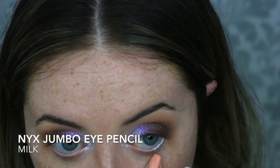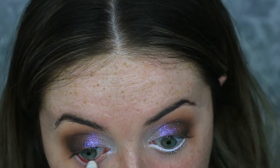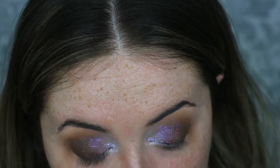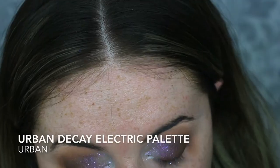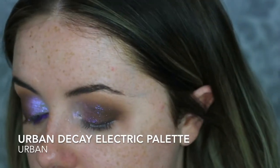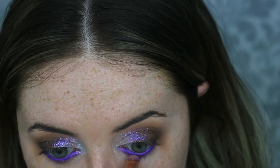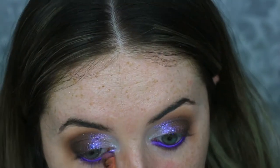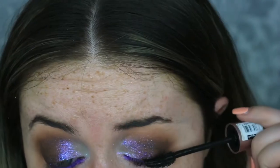To create the purple eyeliner underneath, I'm first taking the NYX Jumbo Eye Pencil in Milk, running that all along the waterline. Then setting that down with the shade Urban from the Urban Decay Electric palette — just this gorgeous rich purple shade — which gives the illusion of bright purple eyeliner. I like this method because eyeliner doesn't sit well in my waterline as I have really watery eyes, so this just makes it easier for me.